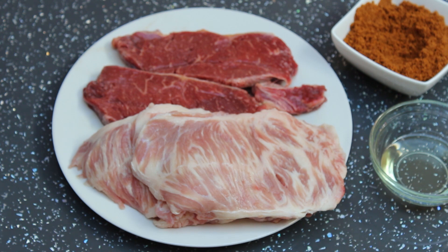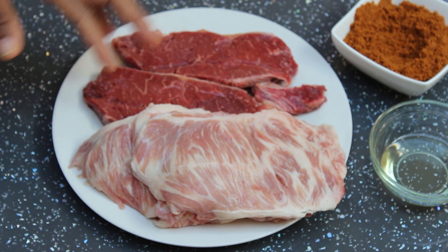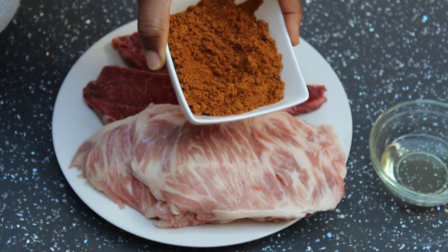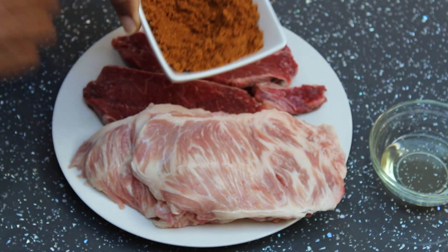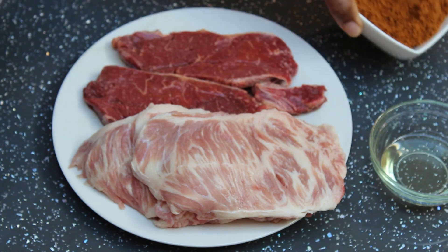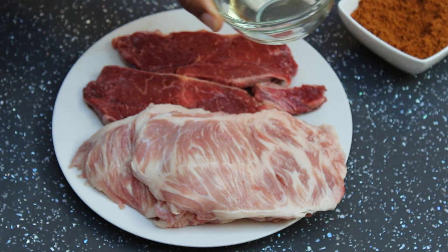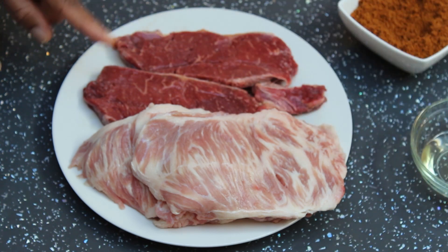Suya is a spicy meat skewer popularly eaten in West Africa. What makes suya so special is the unique spice used to season the meat. I've got my spice here and I'll be putting the link for the recipe at the end of this video and also in the description box.